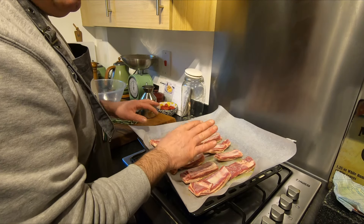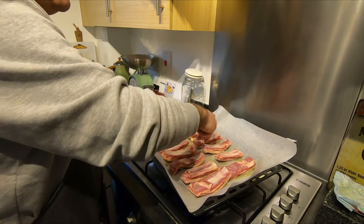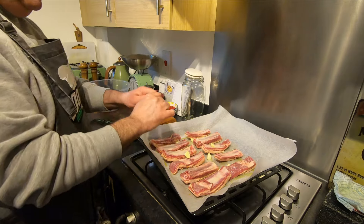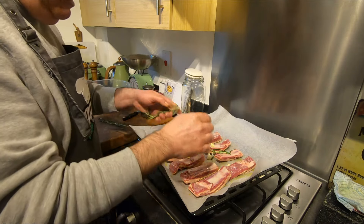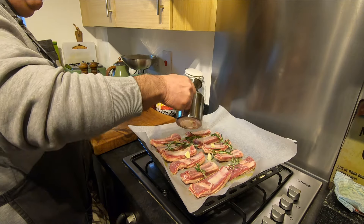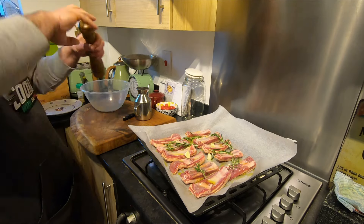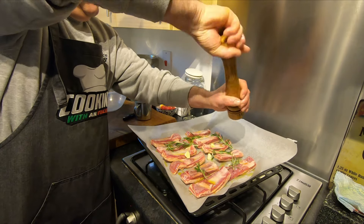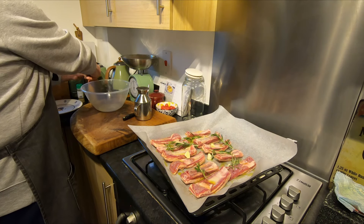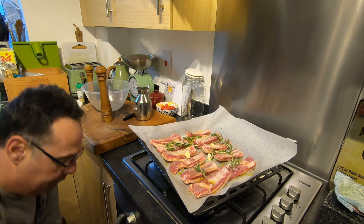I want to try 40 to 45 minutes in the oven. I really like it nice — it'll be tender anyway. The setup is just done like this, easy. A little bit more extra virgin olive oil, some more black pepper, some salt, and guys the job is done.